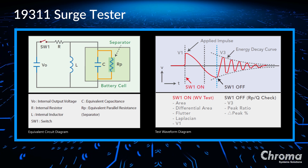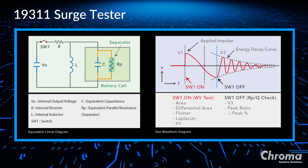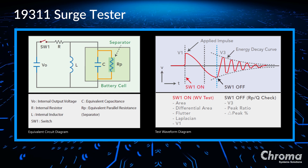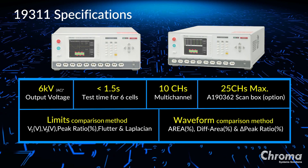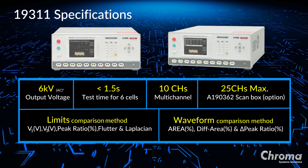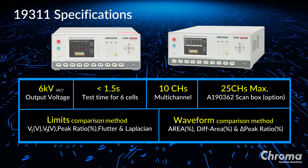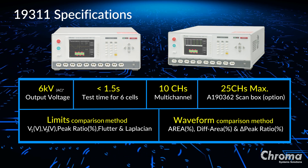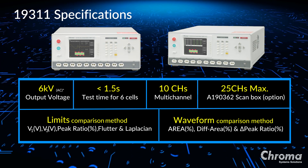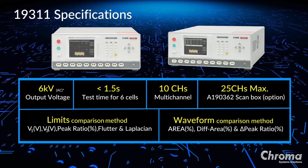Detecting defects in the battery cell before electrolyte injection can decrease the defective rate of lead acid battery production. After the switch turns off, the decrease of peak voltage represents the insulation quality of the battery cell. The 19311 specifications are shown here. The unit can output up to 6 kilovolts regardless of leakage current limitation and can completely test 6 cells within 1.5 seconds. A single unit can handle up to 10 channels and up to 25 channels with the optional scanner box. Two comparison methods are used — limits and waveform — which will be explained in the following slides.